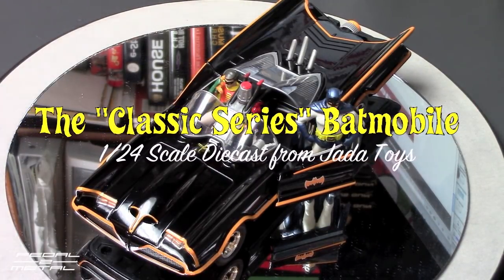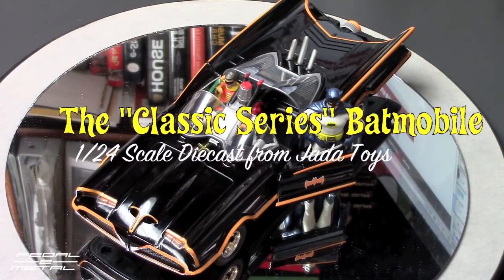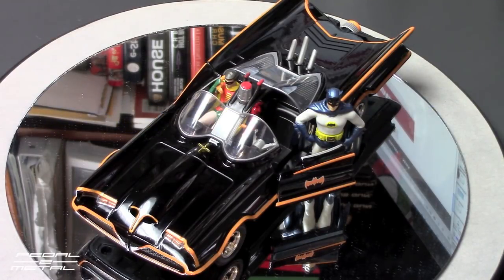Hey, what's up everybody, this is Royce from Paddle Metal, welcome to my channel. Today I'll be reviewing Jada Toys' new 1/24 scale diecast metal Batmobile. This is from the classic television series, and we'll go ahead and spin it around.